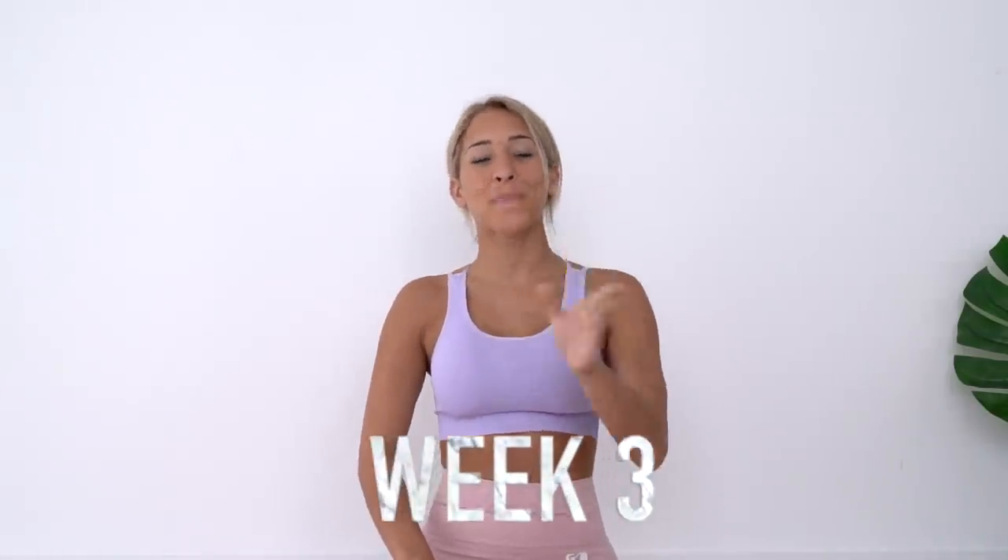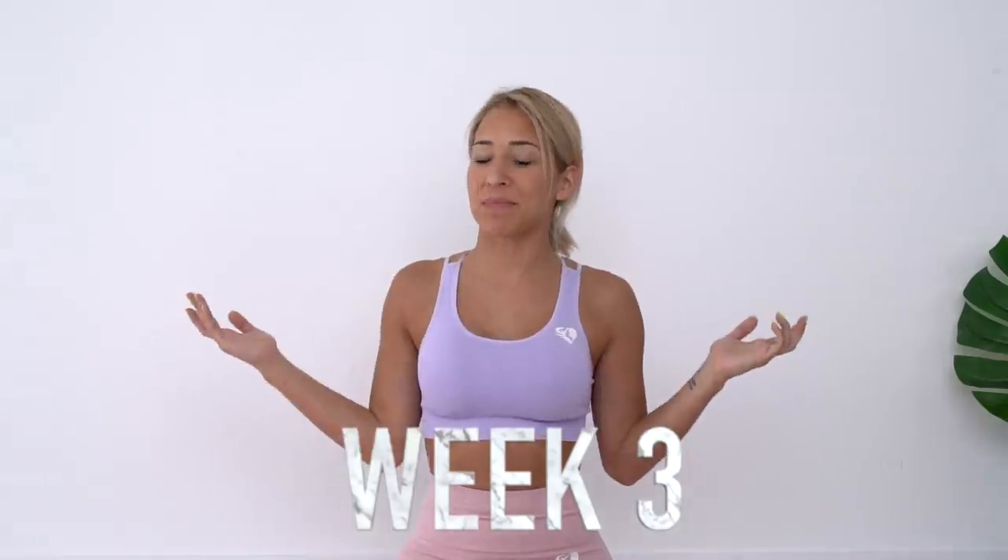Hey babes, welcome back to my channel and welcome back to the bikini body challenge! If it's your first time hearing about the bikini body challenge, make sure you click on the video in my description, or you can click up here — I'll put it on the screen — where you can learn all the information you need to know about the bikini body challenge and start from the beginning.